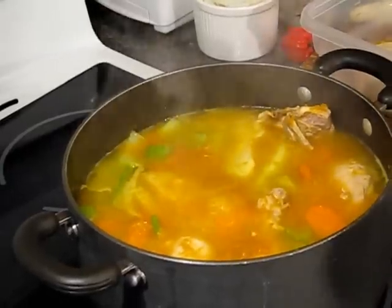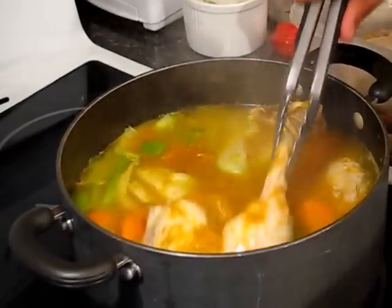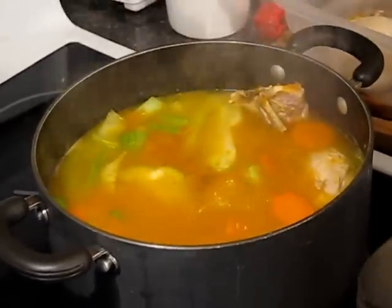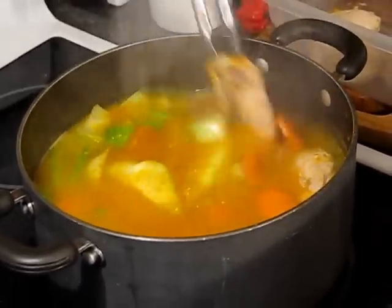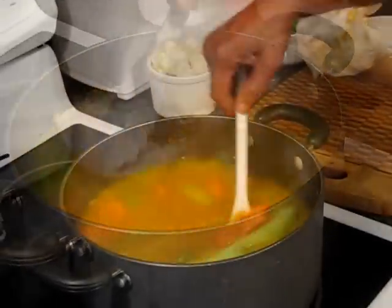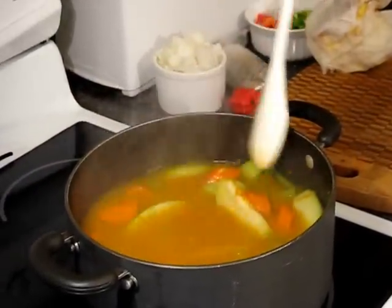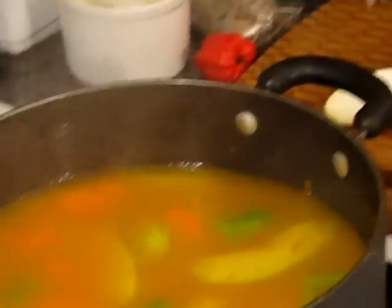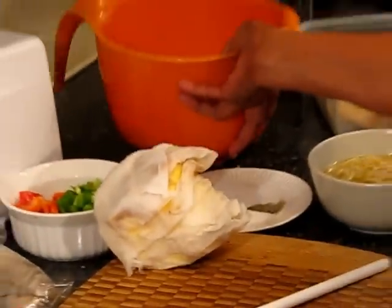I'm going to be removing the chicken now and I'll add it back later after I've removed the bones. You can see all the vegetables are in and they're partially cooked. I'm going to add the yam and the dumplings and let that cook for another fifteen minutes.